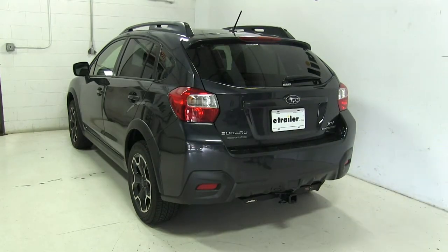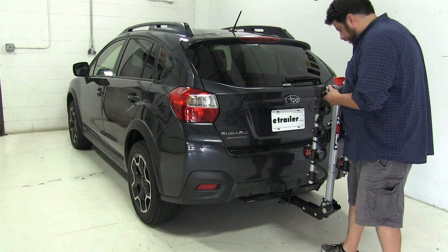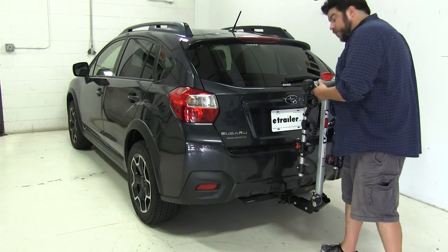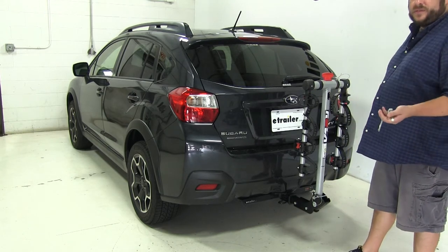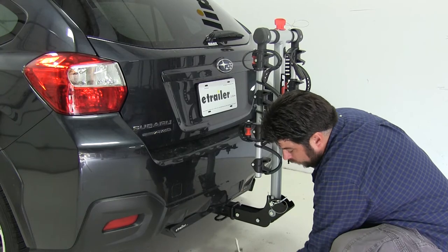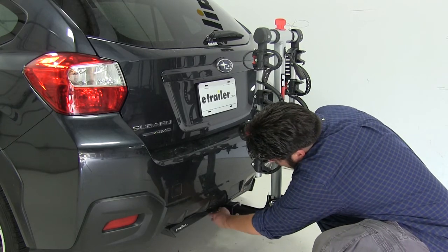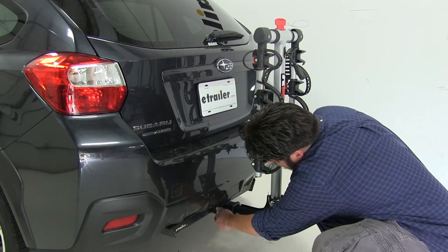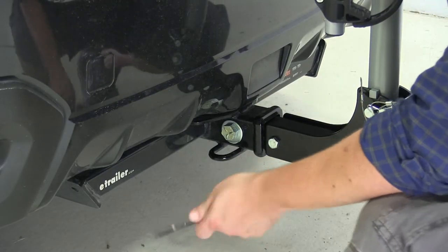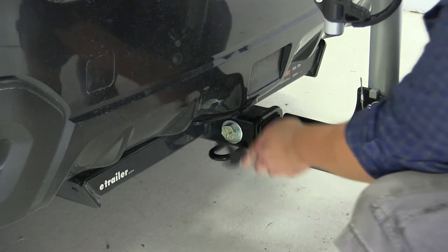Now that we've gone over some of the features, let's show you how it installs. Put it into our 2-inch hitch, line up the pin holes, and install our anti-rattle bolt and clip. Take the anti-rattle bolt and washer, put that through, and screw it in. One of the nice features is that the rack has its own tightening tool, so you don't need any additional tools to install it.